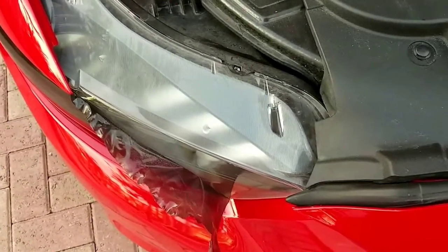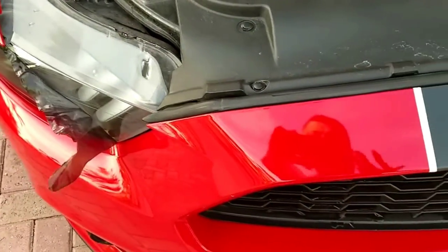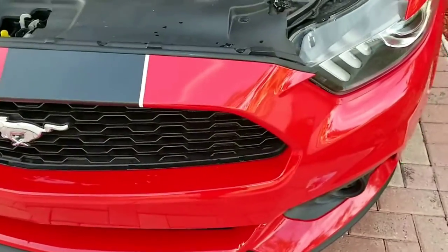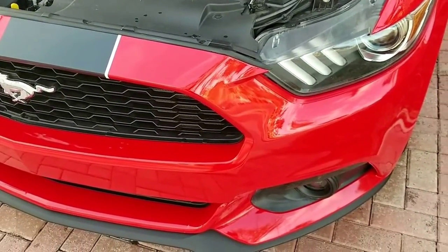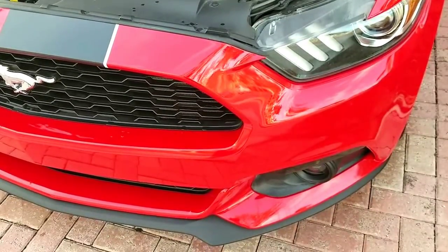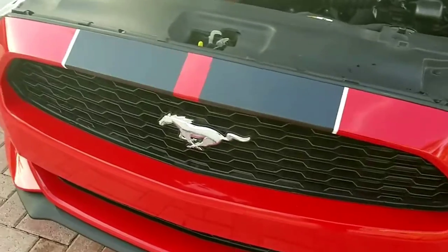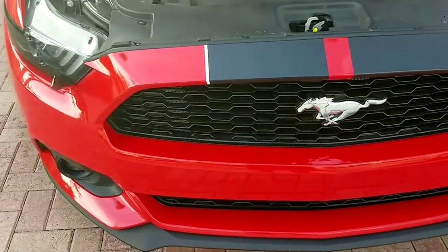I'm going to finish this one off and then show you how it looks. As you saw earlier in the video, it started to look yellowish on the daytime running lights. On the actual headlights, this car comes with HIDs and nice daytime running lights made out of bright white LEDs. So the vinyl tint was making it a little bit yellowish, so I decided to take it off. I'll show you guys the difference once it's all removed.